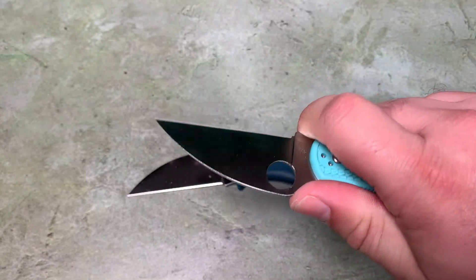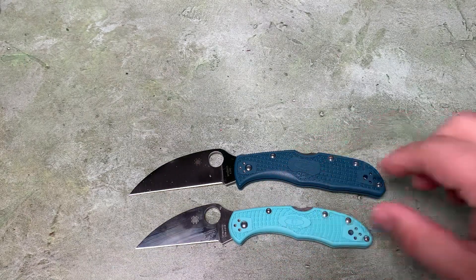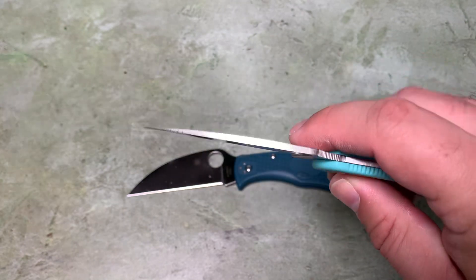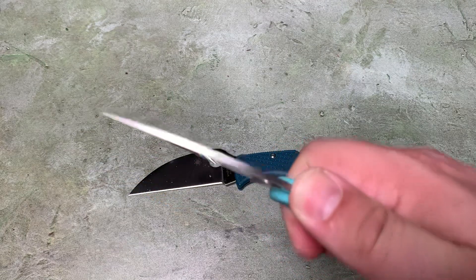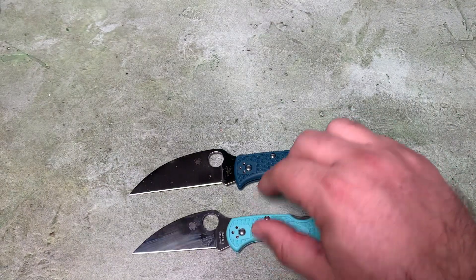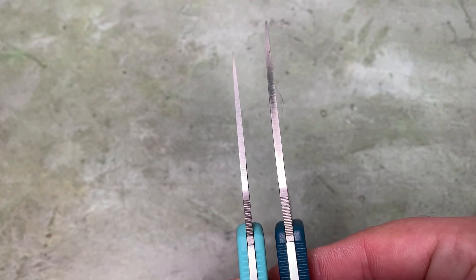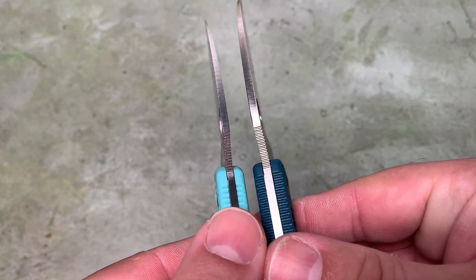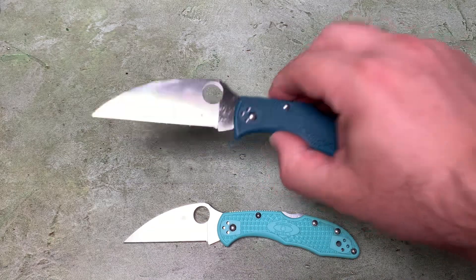S30V is a pretty good steel - still, to this day, a pretty respectable steel. But if I'm breaking down a big pile of boxes, it does dull out a little bit after a while. The edge geometry is so slicey that it still cuts, but at some point it starts pushing cardboard into the channel you're cutting as opposed to slicing through. The K390 ought to stay sharp longer. It's not quite as thin in blade stock as the Delica, but it's pretty thin, and it's a full flat grind. So this should be an outstanding knife for breaking down boxes.